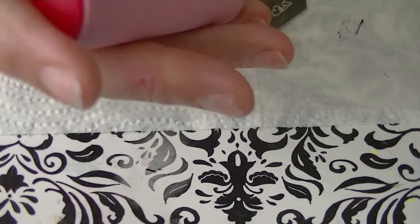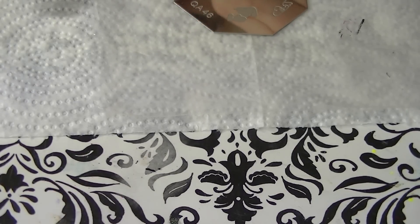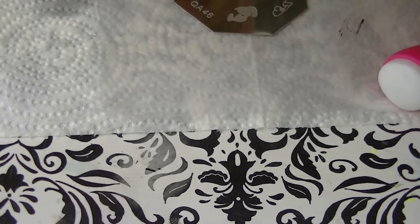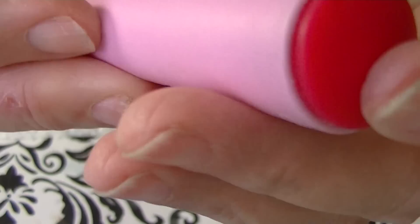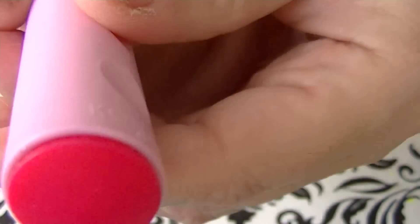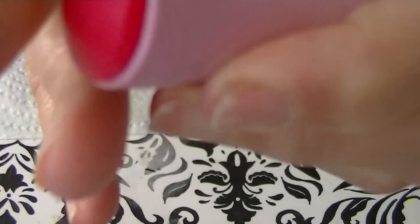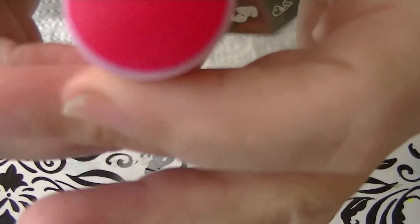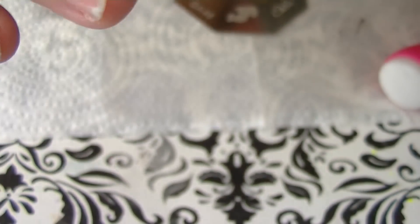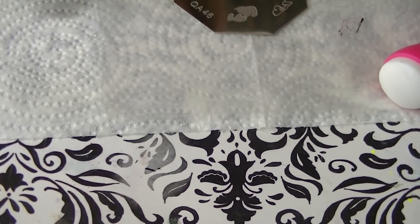The type of stamp you use with a particular plate also matters. I have several stampers. This one from Conad is my oldest - I bought it about five years ago. It looks new because I always clean it. If I get any nail polish on it I clean it right away. This side is firm - oh, it has a little nail polish on there, I need to clean that.